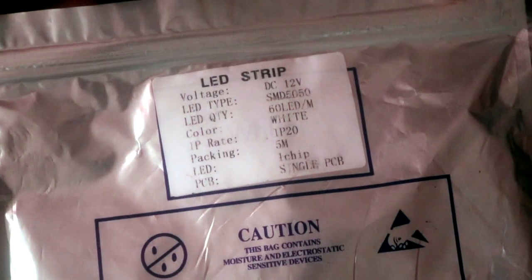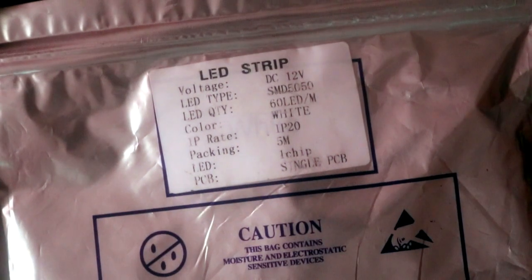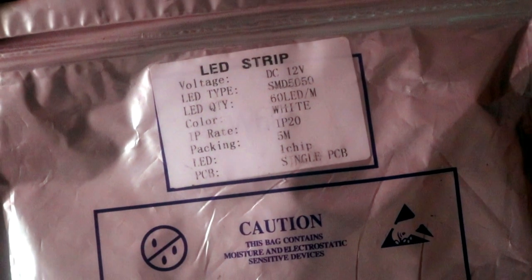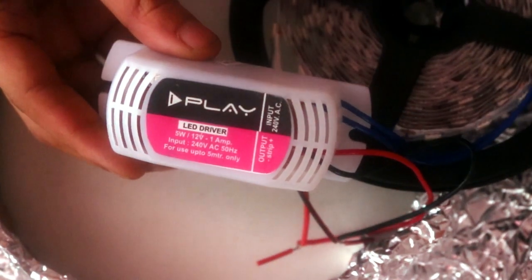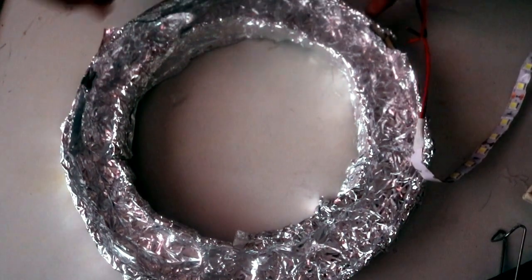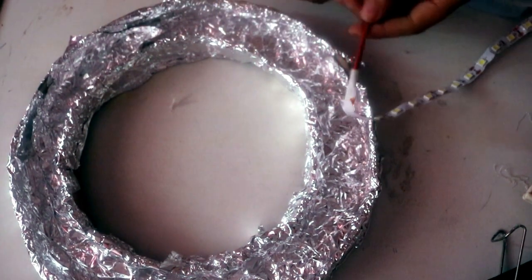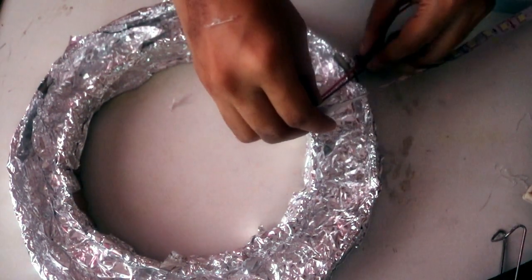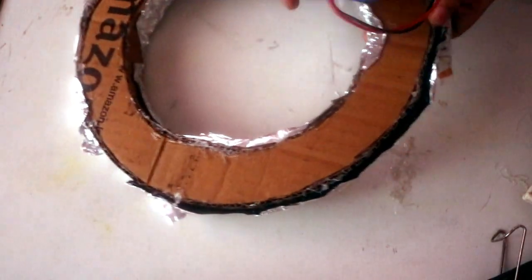I'm using LED strips — these are 12-volt white LED strips, 5 meters in length. I ended up using about 4.5 meters. It also has an adapter at the back. Then I found the small place where the two cardboard strips meet and passed the wire through that gap, so that later on at the back we can fix the adapter.